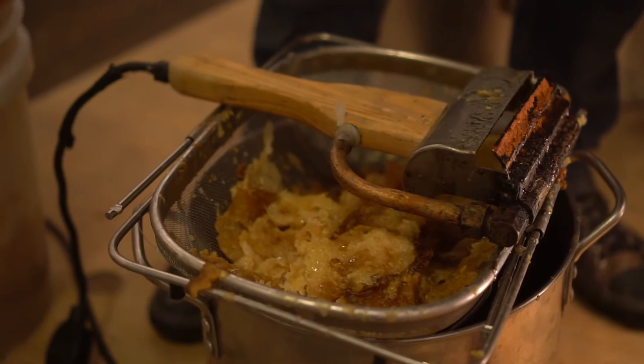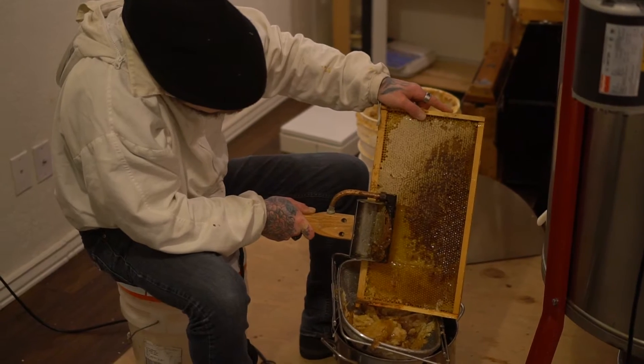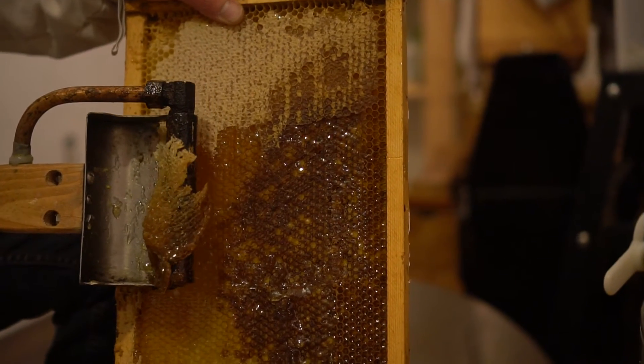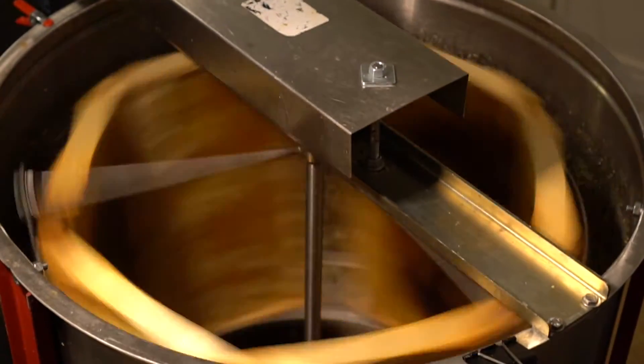When the beehive frames are full, we use this special tool to scrape away the hard beeswax that protects the honey. After all the beeswax is removed, we place the frames in an amazing machine that spins around really fast.